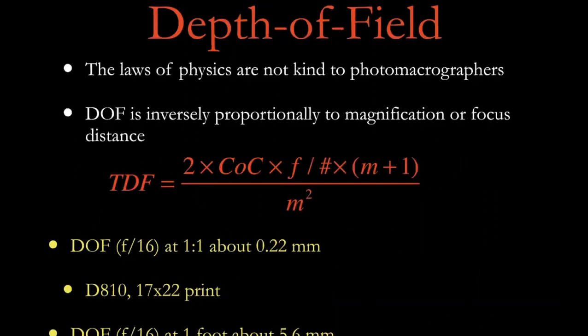Here's the Vogon poetry. The laws of physics are not kind to us. Depth of field in macro gets really, really thin. At the bottom, if you're on a full-frame sensor at F16 at one-to-one, the depth of field is one-fifth of a millimeter — not very much. When you get out to maybe a foot away, it's a quarter of an inch. So depth of field is really small. If anybody ever wants to hear about focus stacking, I can talk about that some other time, but I'm not going to talk about that tonight.